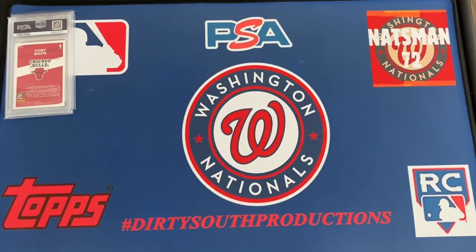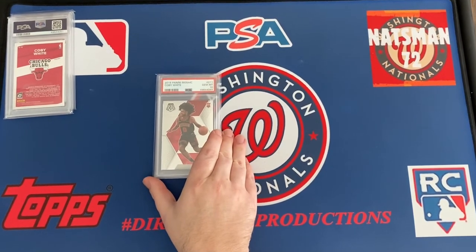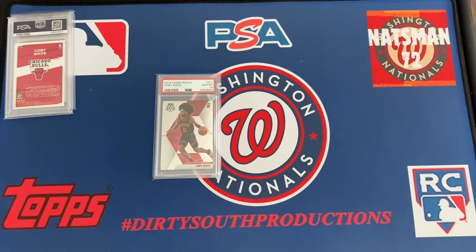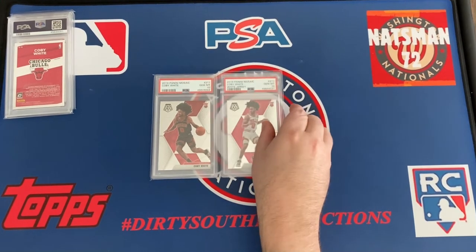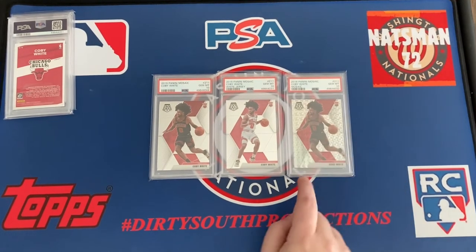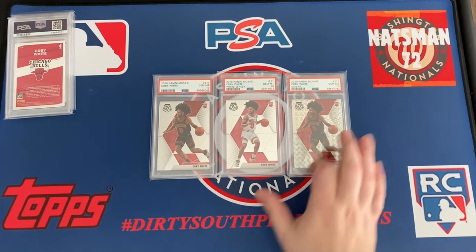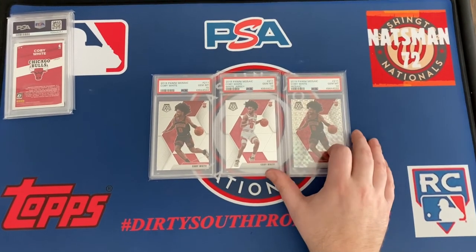This is the second row of four rows — technically five rows. Here's the mosaic base, and then the white jersey short print, and the prism mosaic. I wish they would mark that — they don't label any of these cards as prism, but it's a prism card.